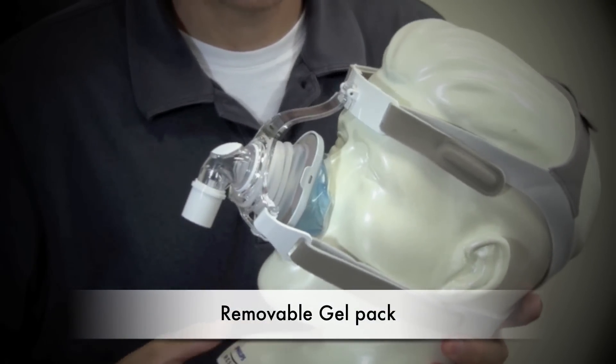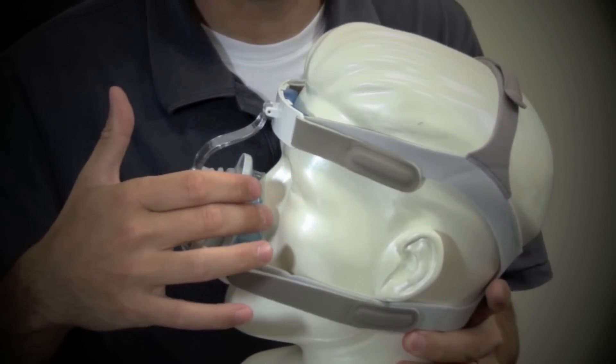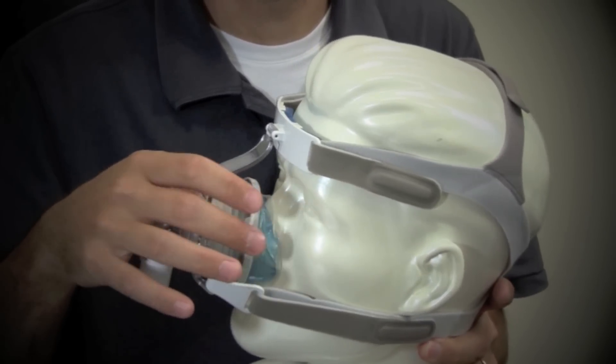This premium gel, which is right in here, features a thin, form-fitting outer silicone flap, which helps create a self-adjusting seal. The gel itself is very lightweight, soft, and will contour around your nose nicely.